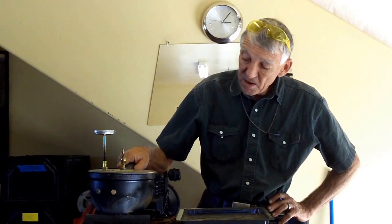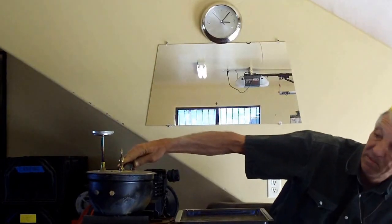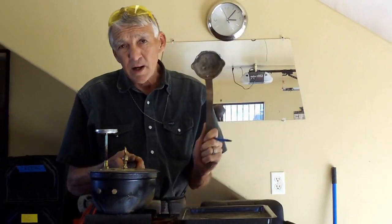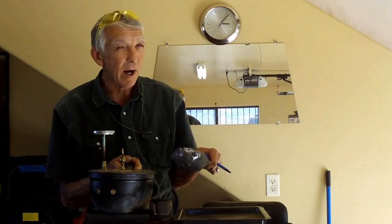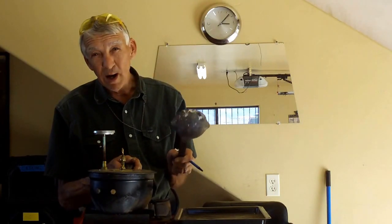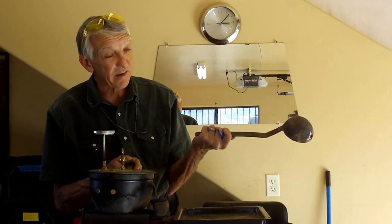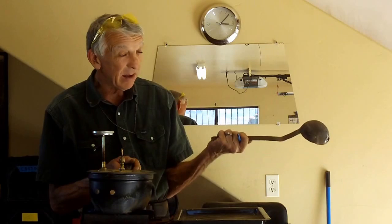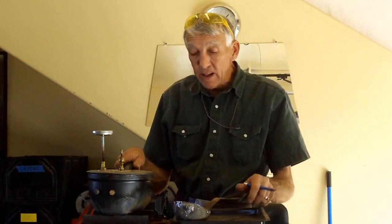What I do like about this pot is that you can dip out of it a lot more for a longer period of time than I could have with the Dutch oven, which is only three and a half inches deep — and the little dipping pot. We're going to get this going here.